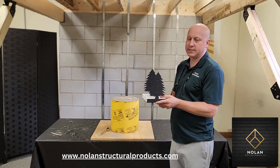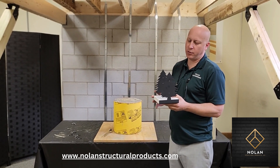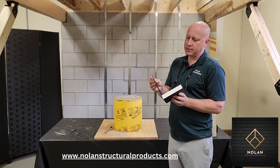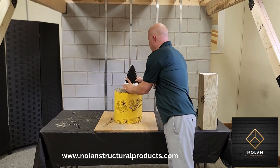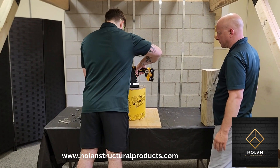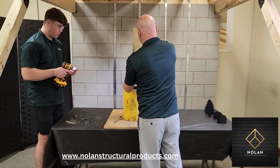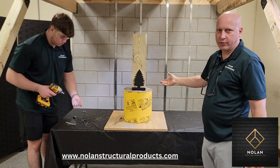These are our silhouette decorative post connectors. We have these for both the bottom of the post and the top of the post. They're made from 14-gauge steel which we have powder coated, and these go down similar to the other ones.